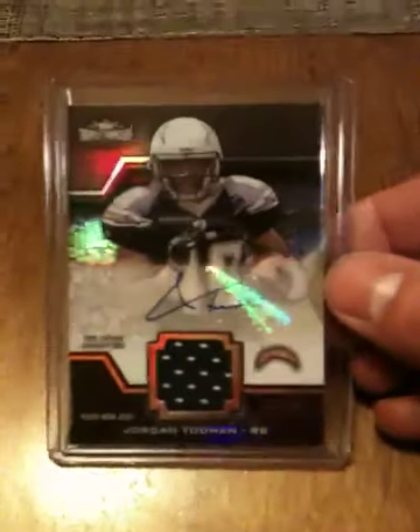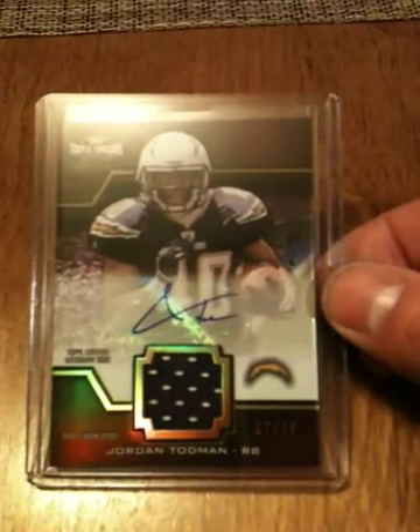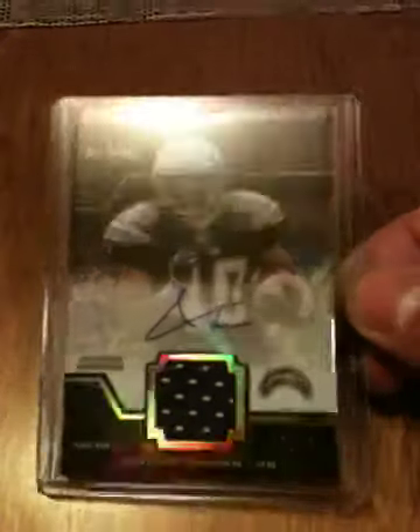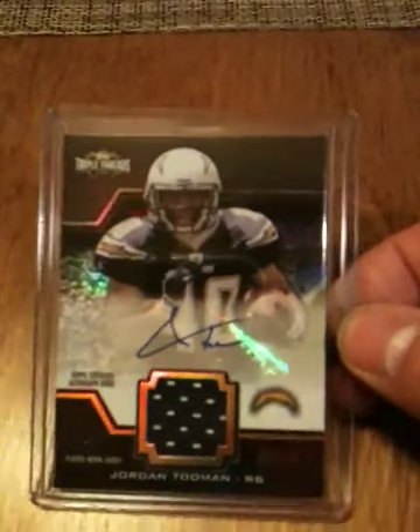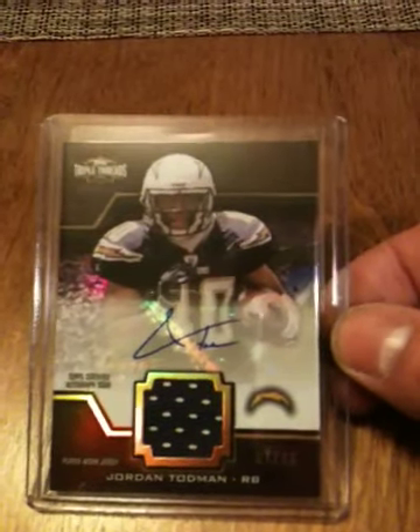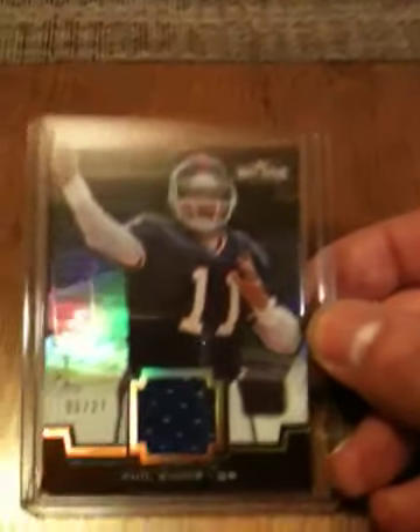My first autograph — the guy's not even in the league right now, I think he's on the practice squad — Jordan Todman, numbered to 75. They shouldn't even be putting this guy in product. I mean, come on. My next pack, for my quarterbacks PC, I got a jersey card of Phil Simms numbered to 27 — nice looking card.